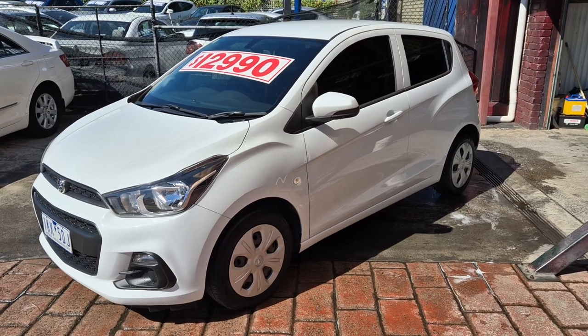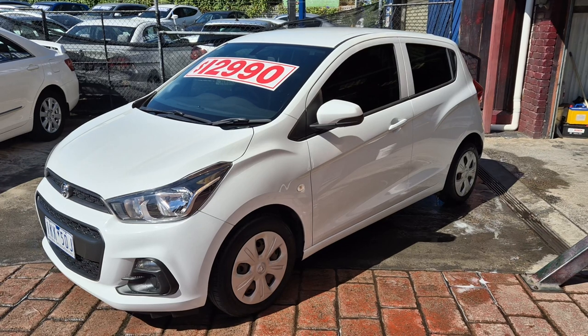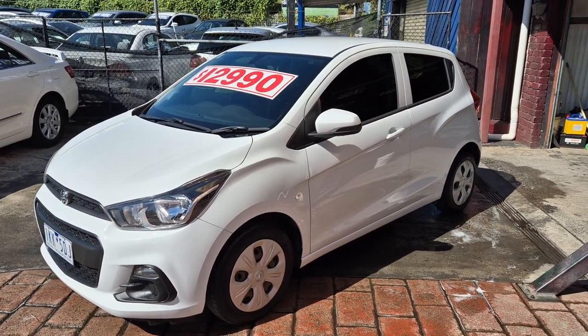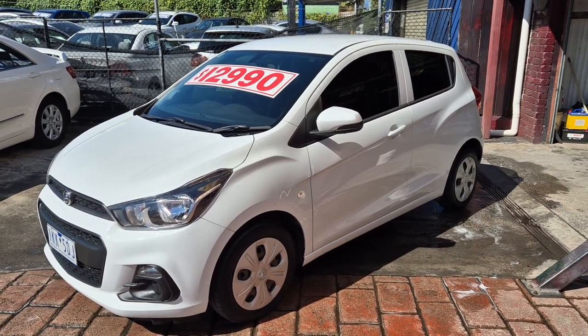Hi Cherry, this is Steve from Fisher Rogers Used Cars and I'll just do a bit of a walk-around video of the little Barina Spark. I'll try and keep it quick because it just makes it a bit easier to upload and get the best quality out of it we can.